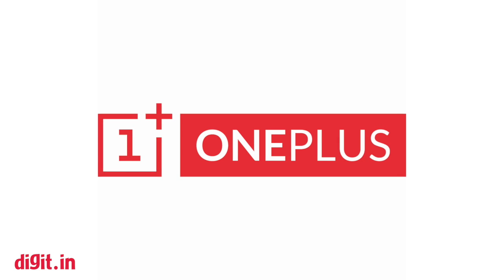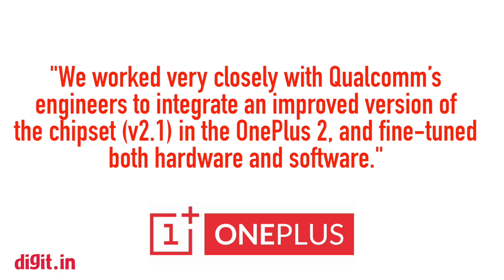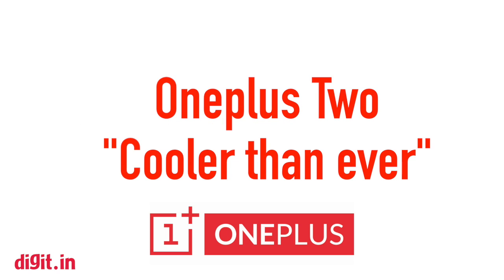OnePlus will also be including a number of software tunings to ensure that the processor does not overwork and generate too much heat. It claims that the OnePlus 2 will be cooler than ever with the improved Snapdragon 810.